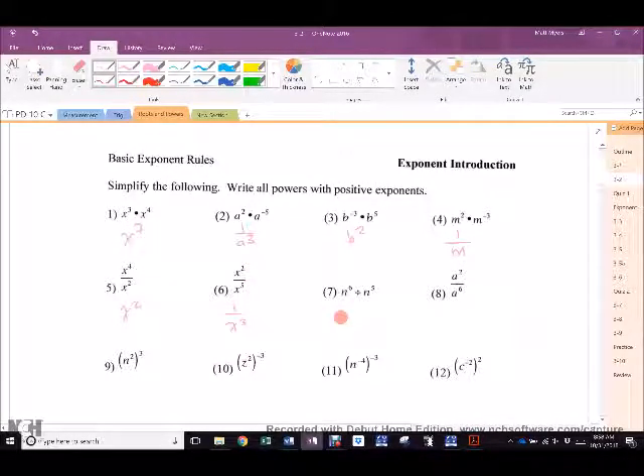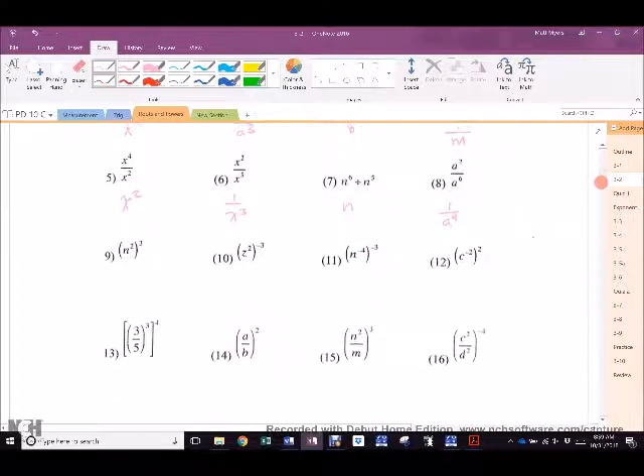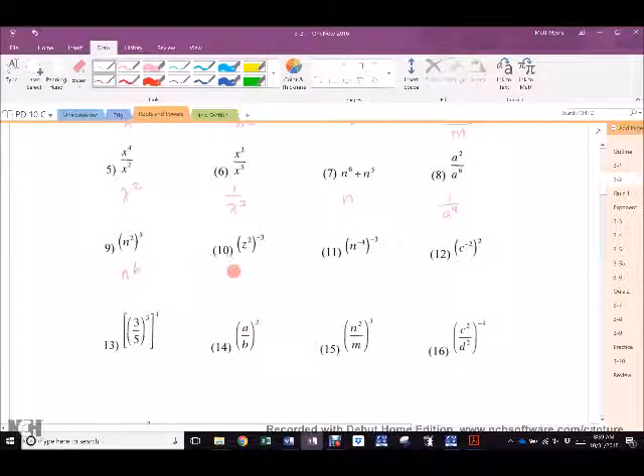Natasha, 7. N. 8. Jasleen. 1 over A. So close. Even closer. Perfect. First try. It's the exact same as what I just explained on 6. Exactly the same. Prav. N to the 6th. 10. AJ, hit me. 1 over Z to the 6th. It's Z, but yeah. 1 over Z to the 6th.